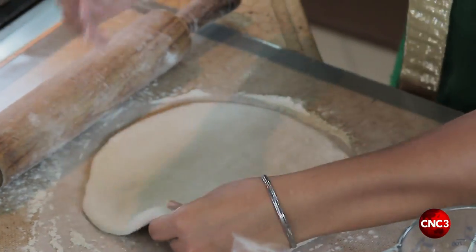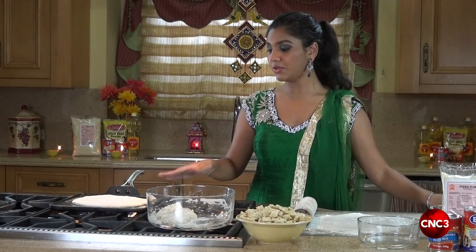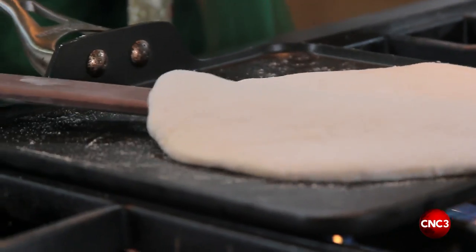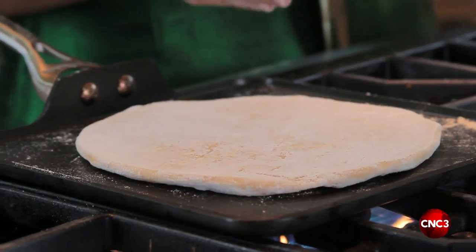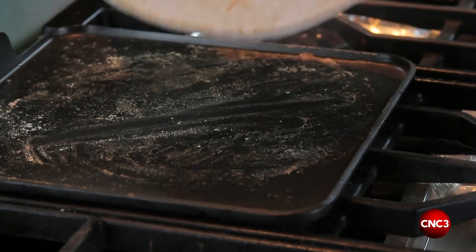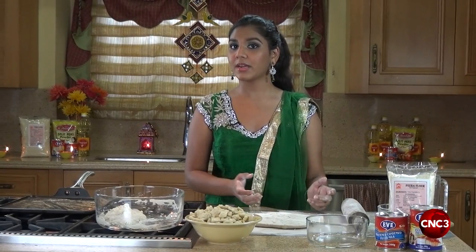We place this onto our griddle very simply and easily and allow it to cook until solid. When our dough begins to cook, we're going to flip this to ensure that it does not get any colour or any burnt spots. This should take about two to three minutes on each side. At this point we take our roti off the tawa and onto our work surface and allow it to cool for two to three minutes until we can handle it.